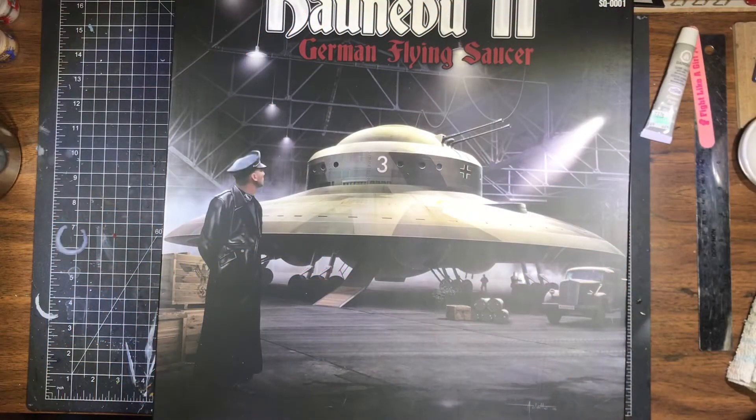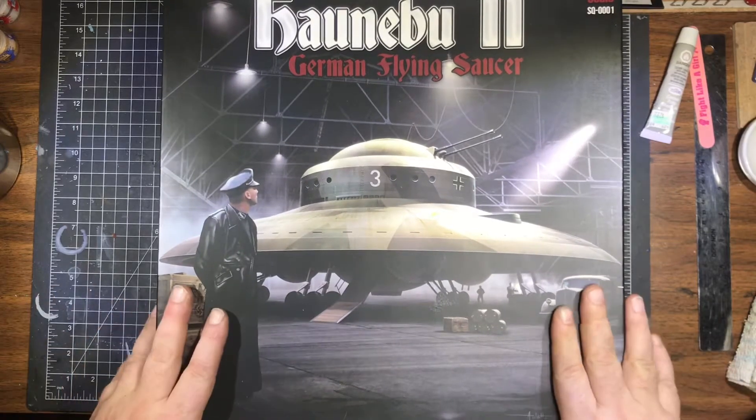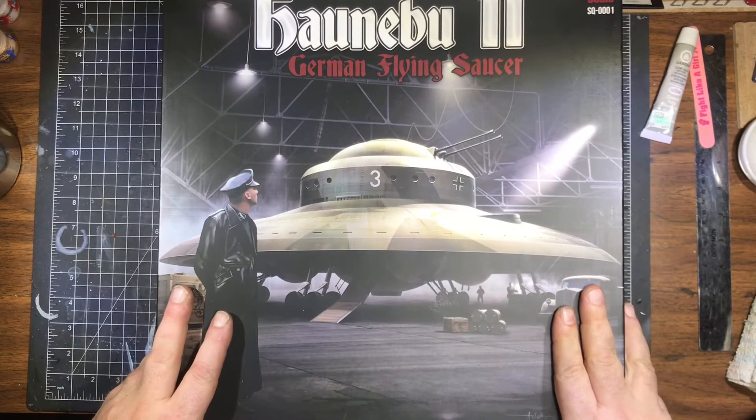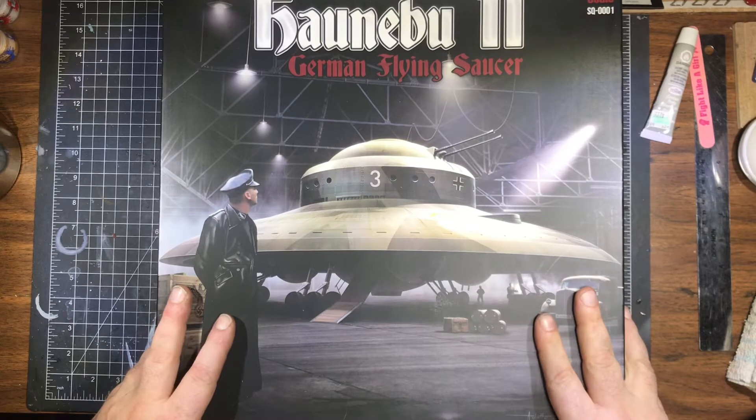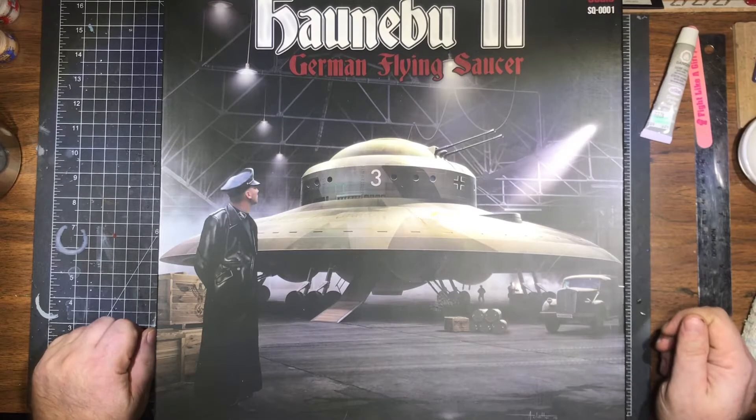We had a winner — pretty much an overwhelming winner — with a 75% vote for the Haunebu II German flying saucer, so we're going to do a quick inbox review of it.